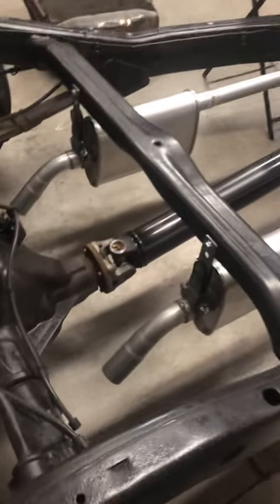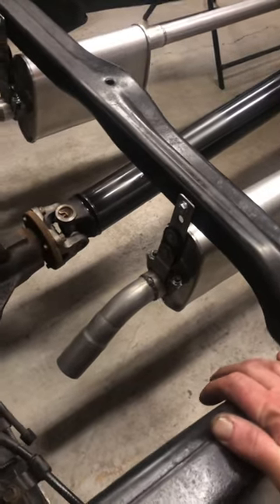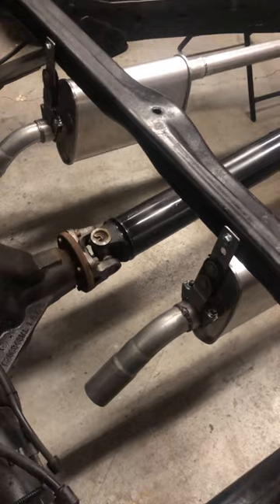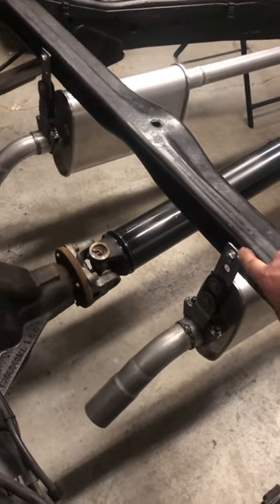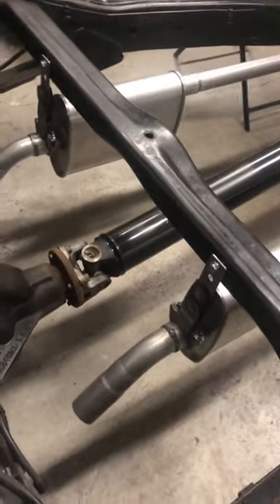I try to do as little as possible in terms of changes and try to use what's originally here. This is an original crossmember for the Durango chassis — I just drilled this and welded in a flange nut on both sides, and then used my exhaust hangers there.